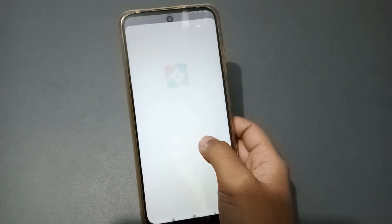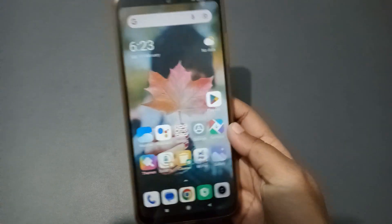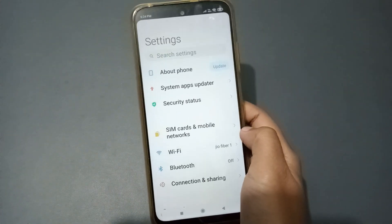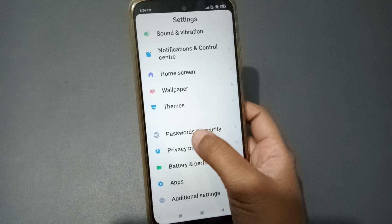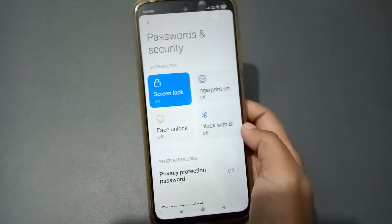Okay, so let's start the video. Here firstly you can see there is the Settings. Move into Settings, then scroll down — keep scrolling — and here you can see the option of Password and Security. Move on to Password and Security.